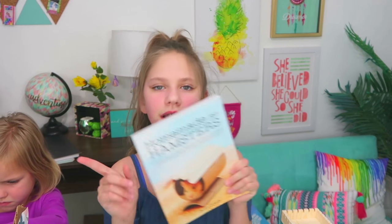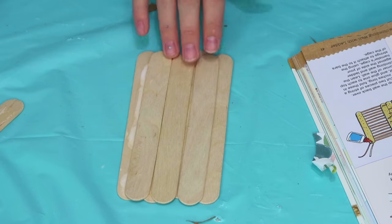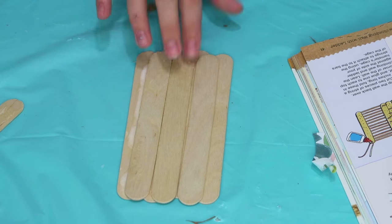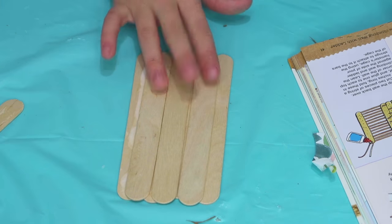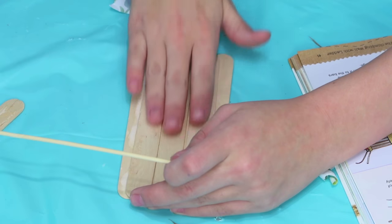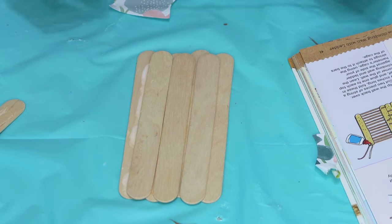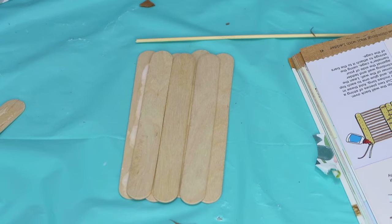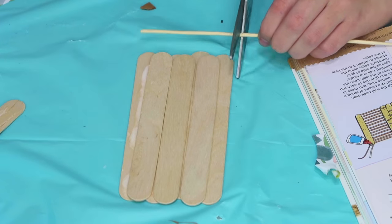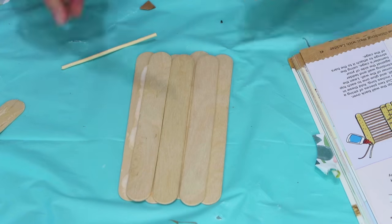Without further ado, let's get into it. I'm going to be making the climbing wall with ladder. The first thing I did is I laid out four jumbo craft sticks side by side. Then I took three jumbo craft sticks and glued them on top over the lines. Now I have my bamboo skewers and I am using scissors to cut them the length of the wall — approximately 16 of these sized sticks.